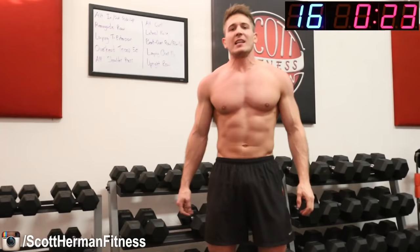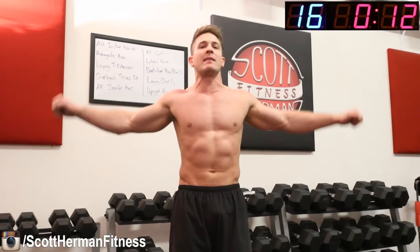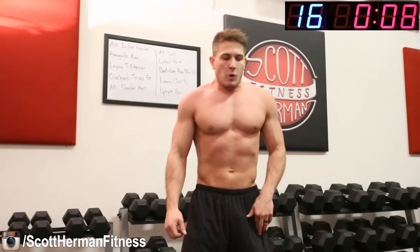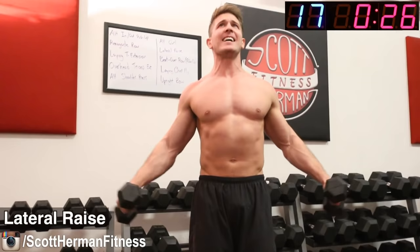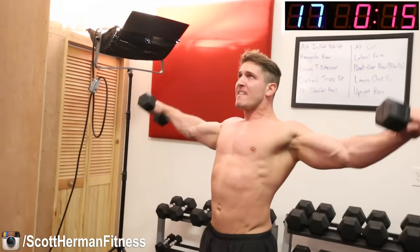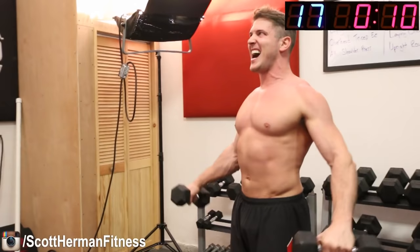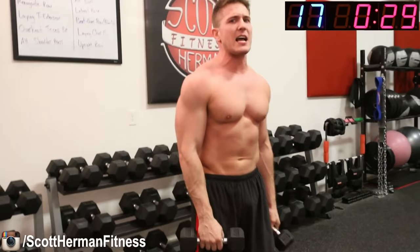Take a rest, put those dumbbells down — lateral raises are next, so have nothing in your hands right now. If you get tired and can't do anymore with the dumbbells, throw them on the ground and keep going with just body weight. Five, four, three, two, one, go! Come on, come on! Fifteen seconds left, halfway there. Ten seconds — don't quit, last round, don't quit. Three, two, one!